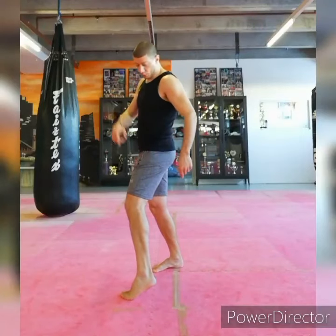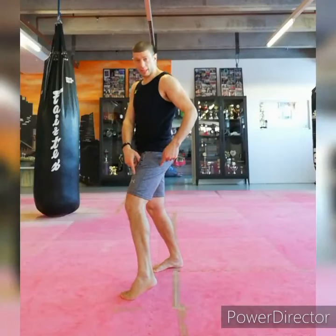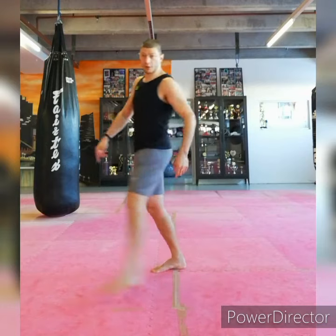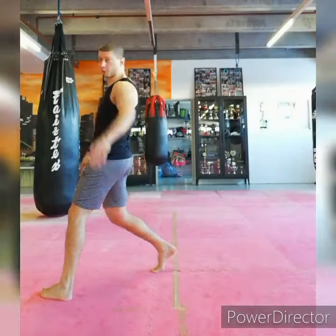What I'm doing from here: I'm rotating my left foot over the line of my right foot. Not far away here, otherwise my kick will be out of range.